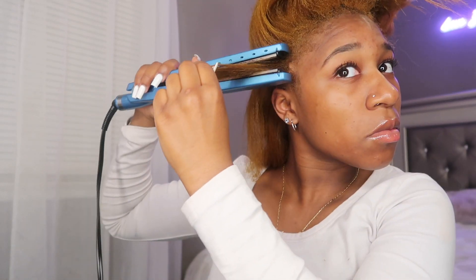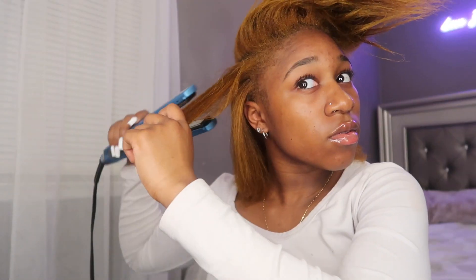Can we talk about how it's not giving silk press — it's giving blow dry. I just need it straight enough so the gel will slick it up. The way my room is smoking up right now is really bad.